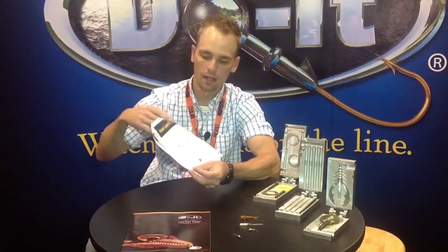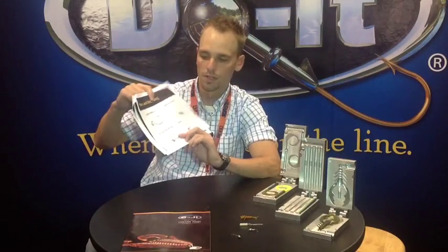There's also going to be a Roundhead Pro Mold, which will come in 32nd, 24th, 16th, and 3/32nd. There'll be four cavities each of those, so you'll be able to pour them out fast.